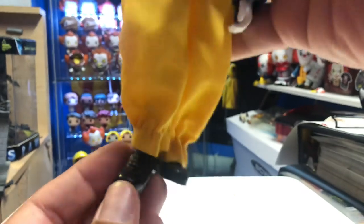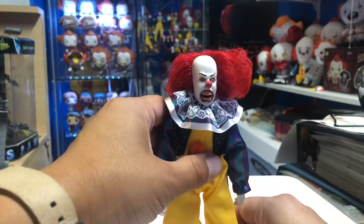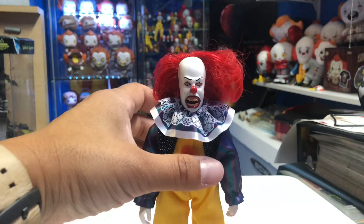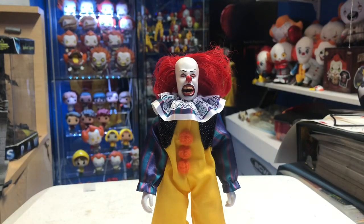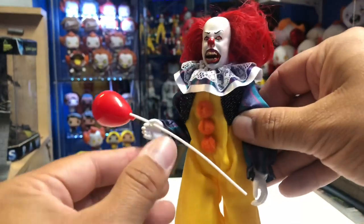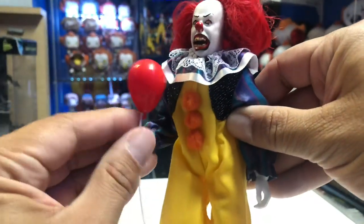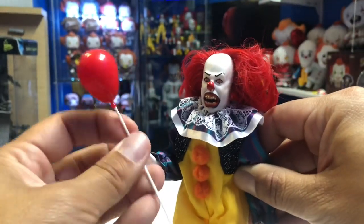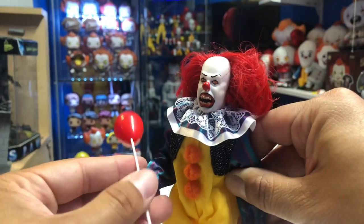There's the back of the outfit, and then you have his black shoes — you can see shoelaces on there, yes, he's got laces. There are no peg holes at the bottom, so I'm assuming this guy can stand fine on his own. Let's test it — okay, if you position him the right way you can get him to stand. He does have a problem though: he cannot hold the balloon that great. You can kind of twist it to the side, but he's not going to hold it straight up like you'd want.